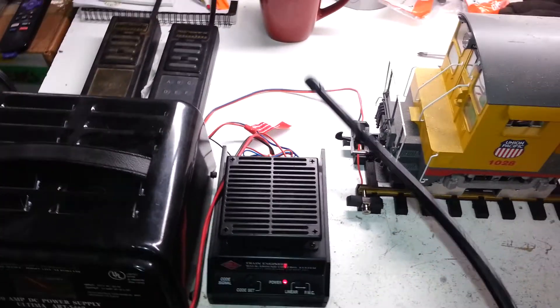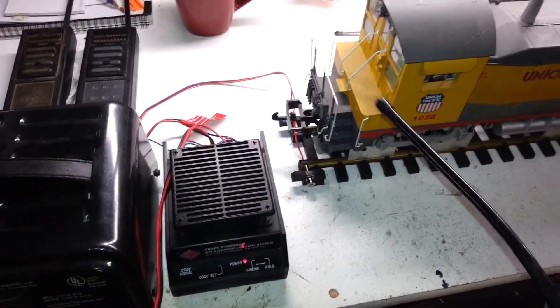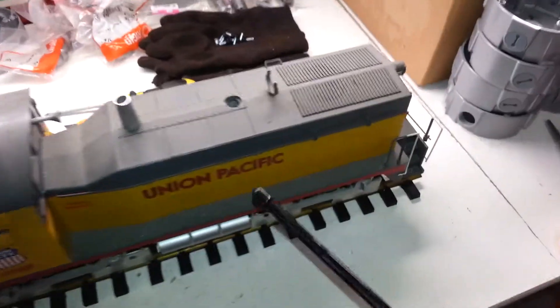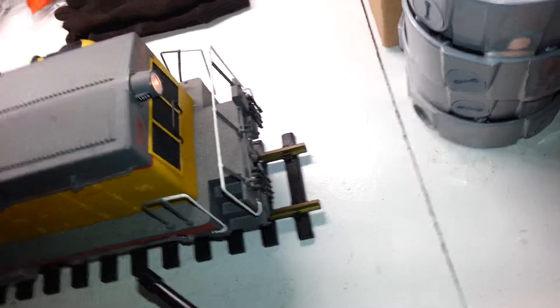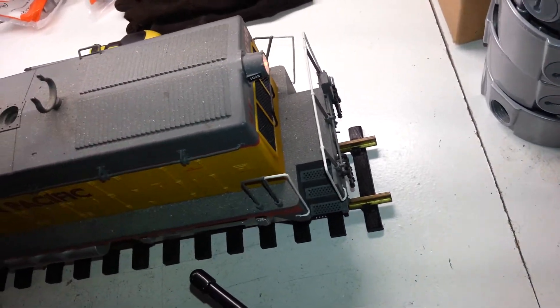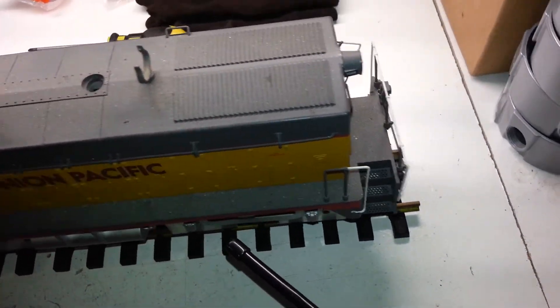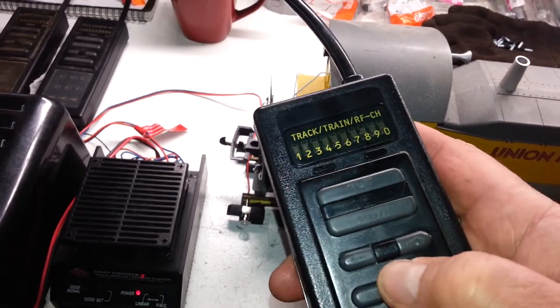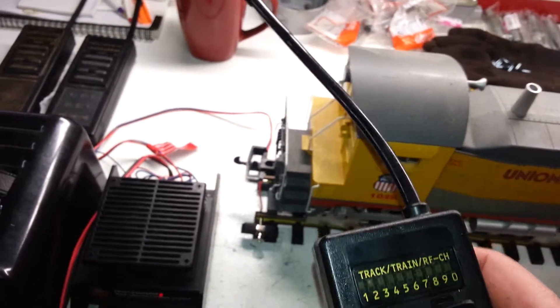And all the channels seem to link up with the receiver. Forward motion again. Reverse.